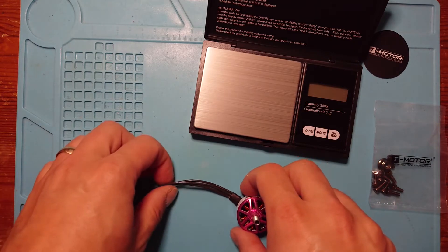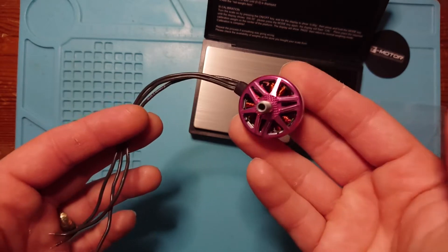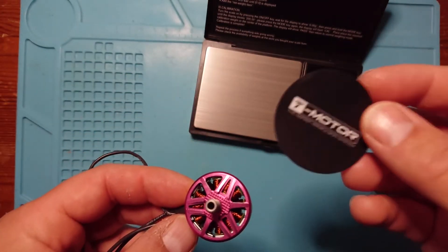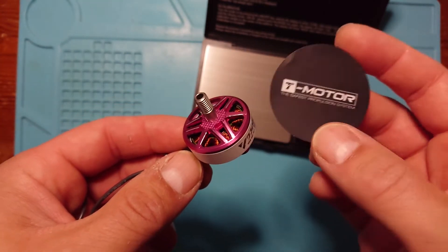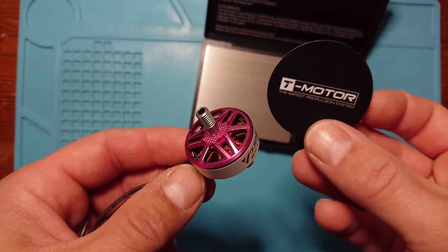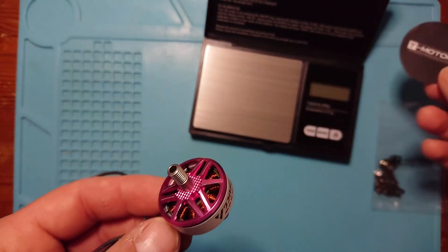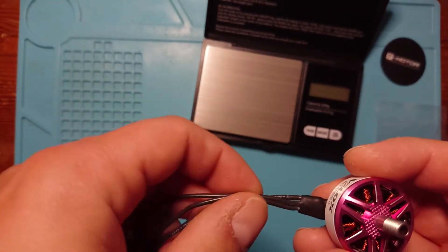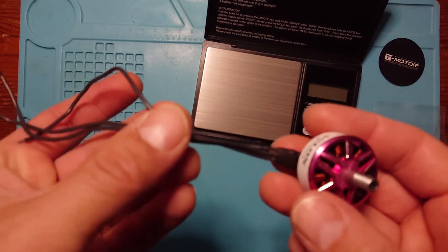Hello and welcome back to my channel. Today we're looking at a budget motor from a company you probably know really well, and that company is T-Motor. You probably know T-Motor because they make some of the best and most respected motors for FPV quads. They're not cheap — they're premium priced — but there's a reason for that: they're good quality, and because of that quality they have the respect of many racers and FPV pilots.